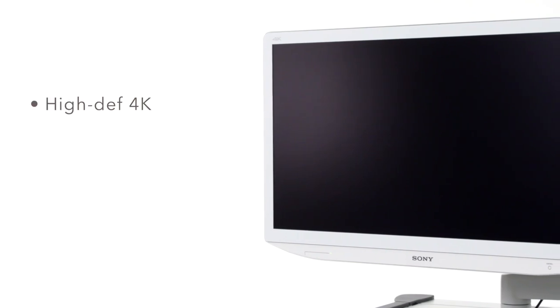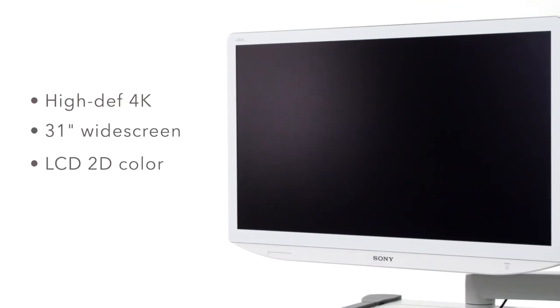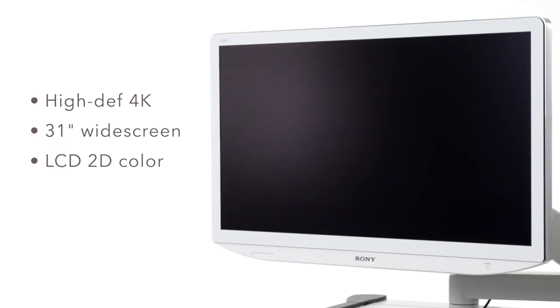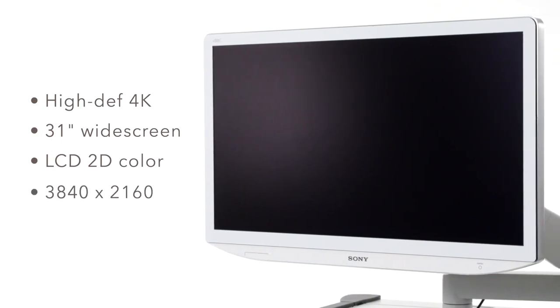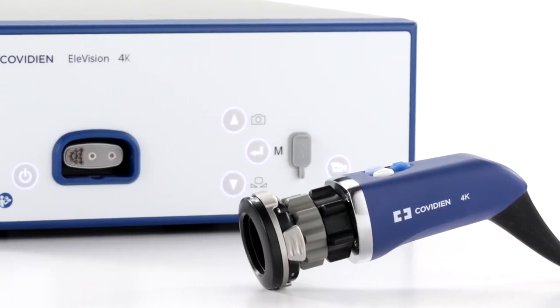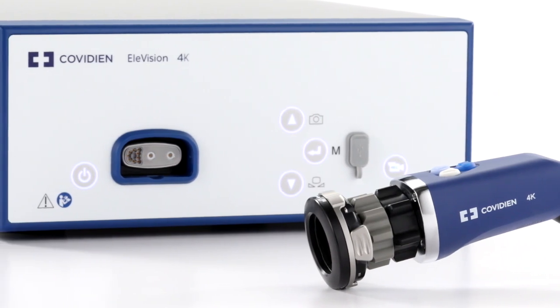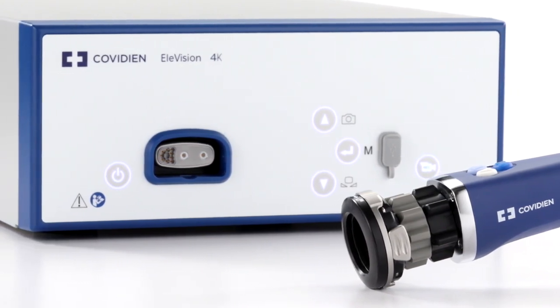The Elevision medical grade monitor has a high definition 4K 31-inch widescreen LCD 2D color screen with a resolution of 3840 by 2160. The camera system offers a 16 by 9 4K image using progressive scanning at 3840 by 2160.